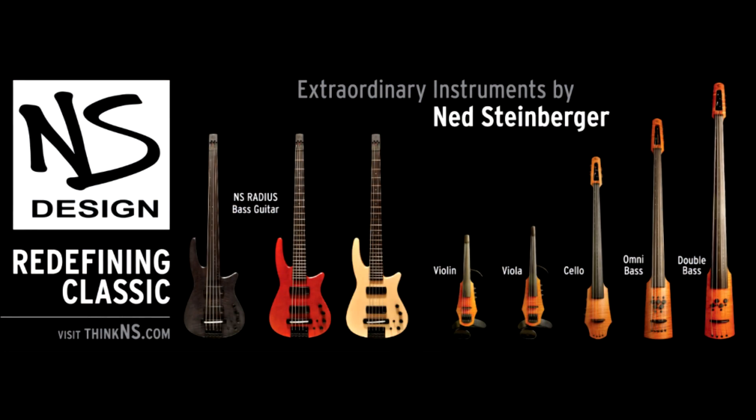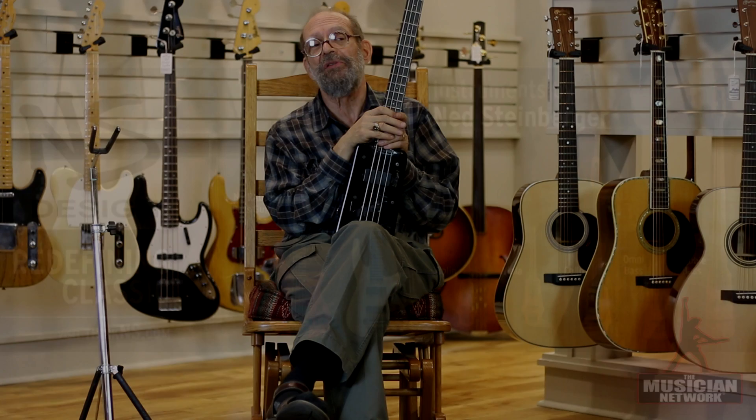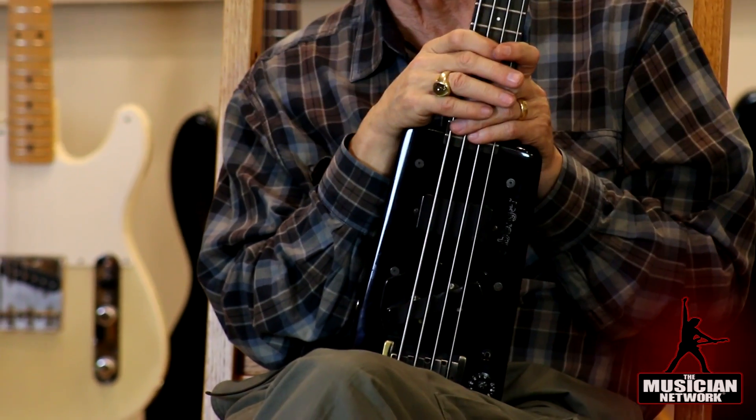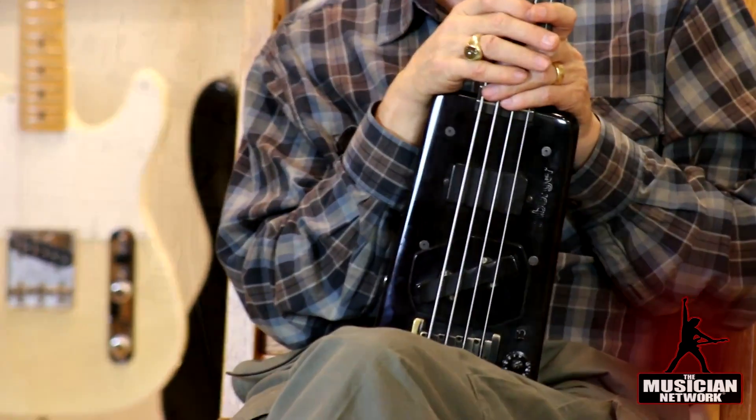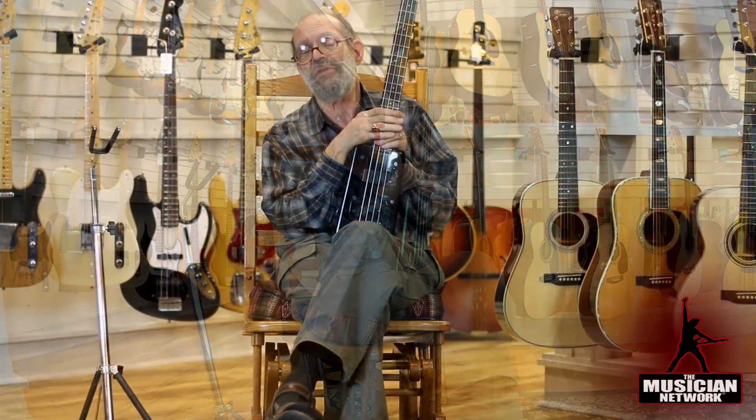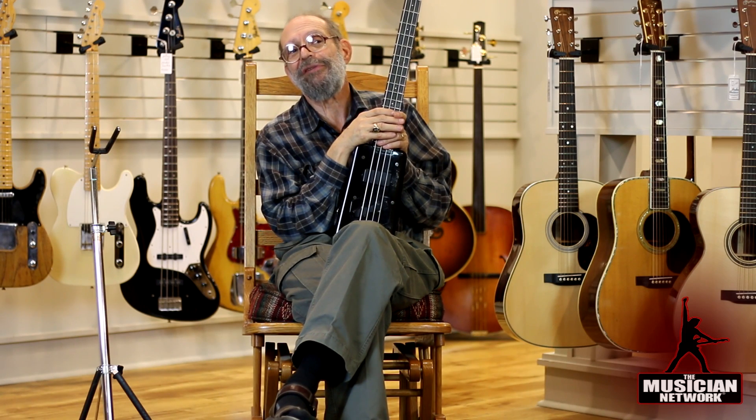Steinberger is still with us today as a maker, no longer producing this model, but he's producing upright electric basses and cellos in four-string and five-string models, as well as electric violins. His violins are still a very avant-garde, futuristic design, as are basically all the instruments he's ever done.